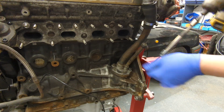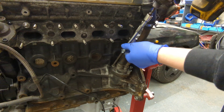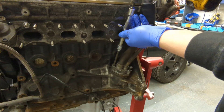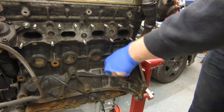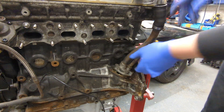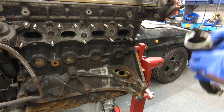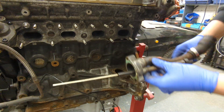Now removing the breather and the dipstick tube — and what a surprise, these are also loose. I have a feeling there might be a few things loose on this engine. The gasket's broken as well, so we'll need a new gasket for that.